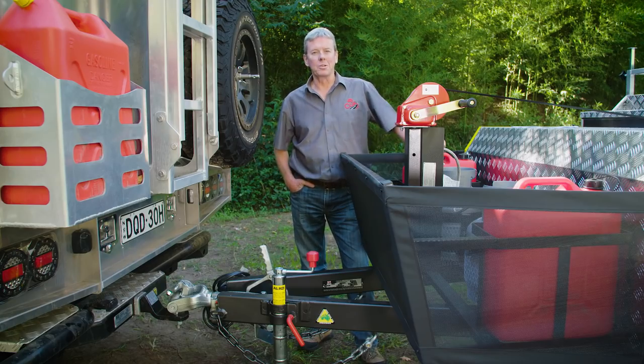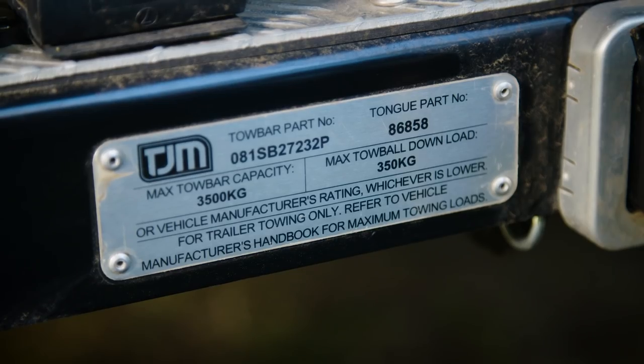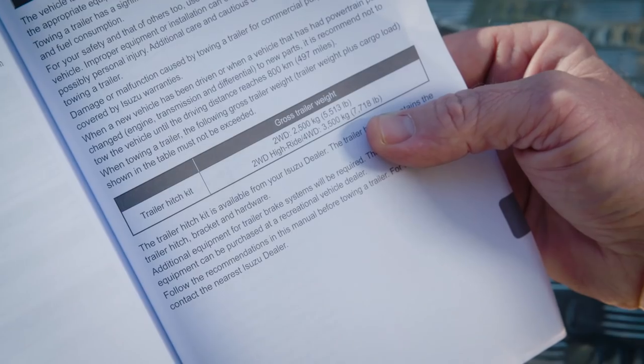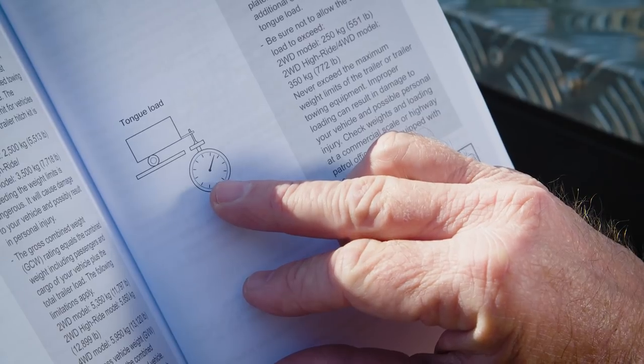Every four-wheel drive has a different maximum ball weight. This D-Max, for example, has a maximum of 350 kilos, whereas something like an FJ Cruiser — a little bit smaller four-wheel drive — has a maximum of 225. It's important to know what your vehicle is capable of towing before you look at different campers on the market.